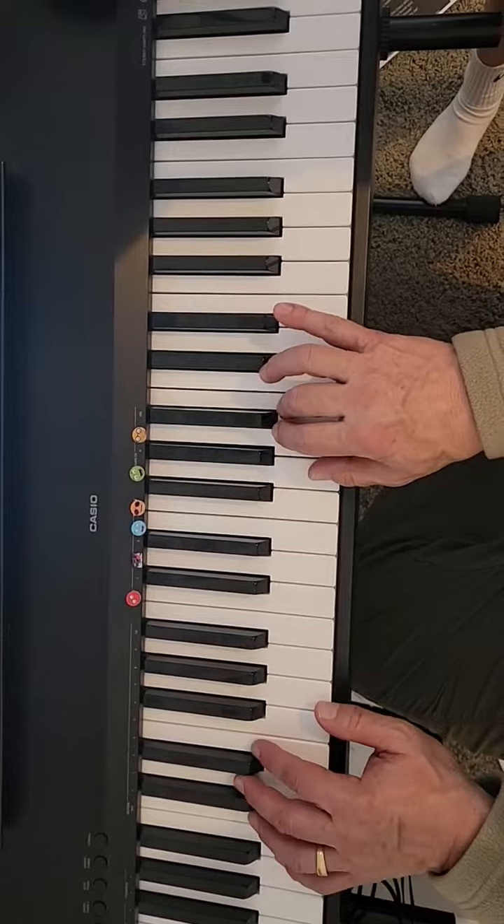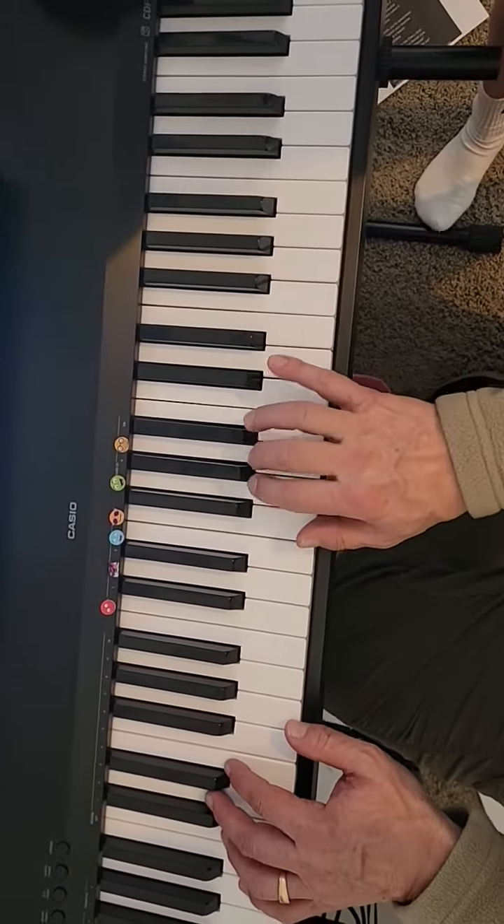Now with the left hand. Here we go, left hand.